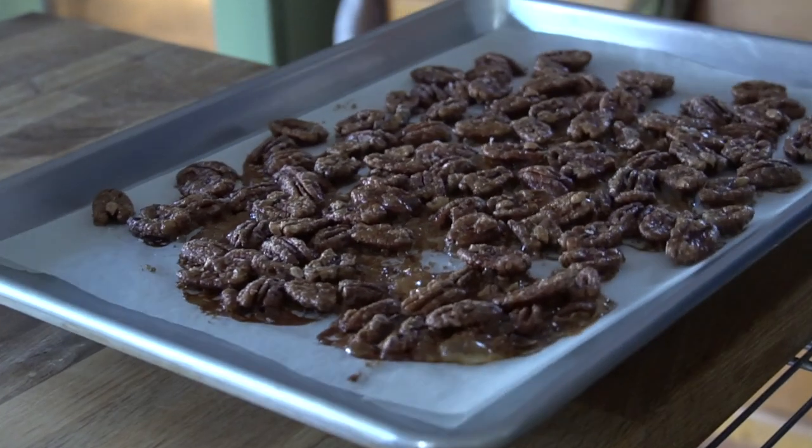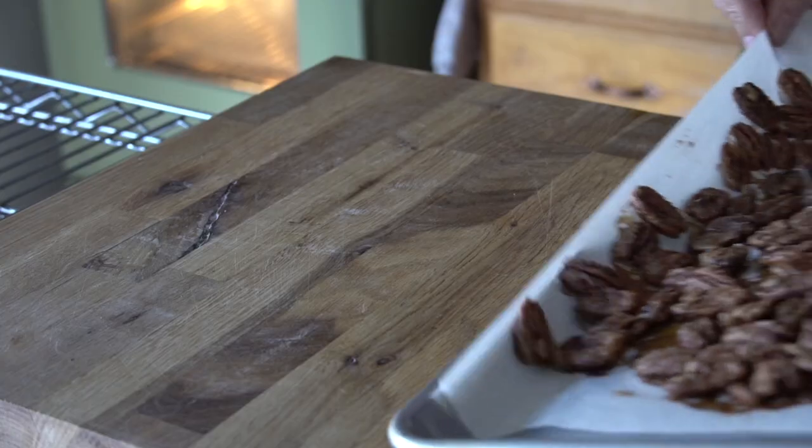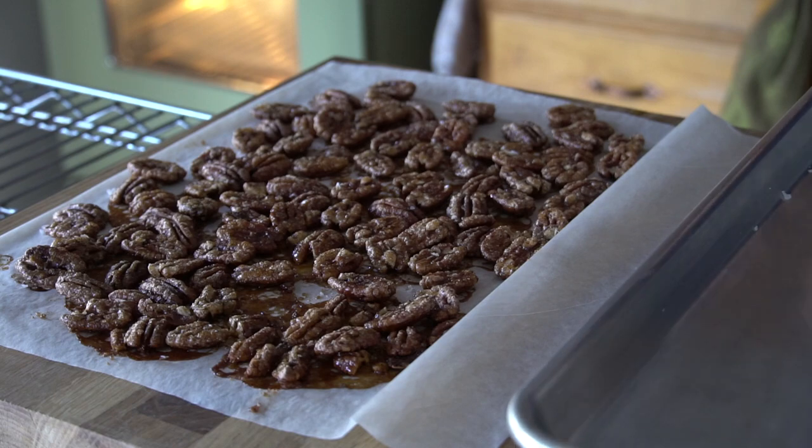When done, bring the baking sheet out of the oven and pull them off the baking sheet. Parchment paper goes down on your work surface — this stops them from cooking. We're gonna let them cool completely.